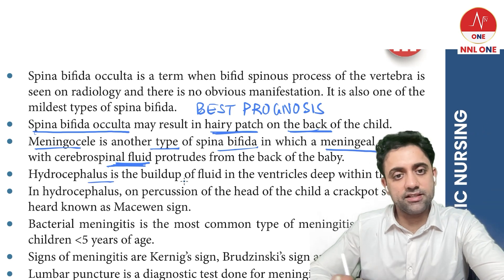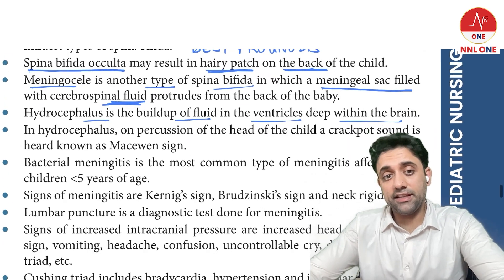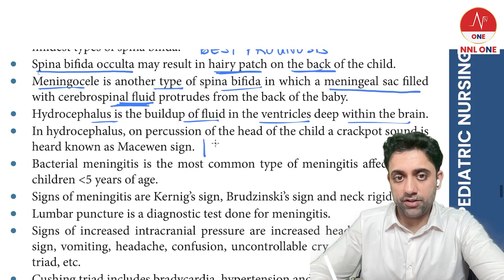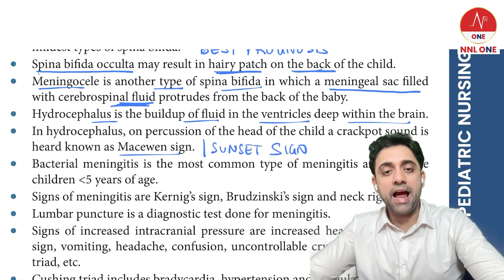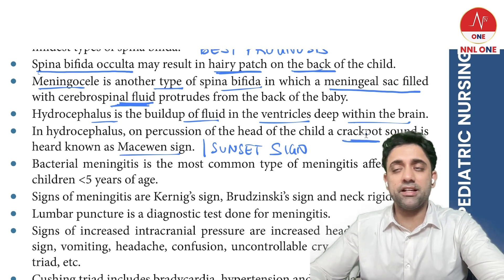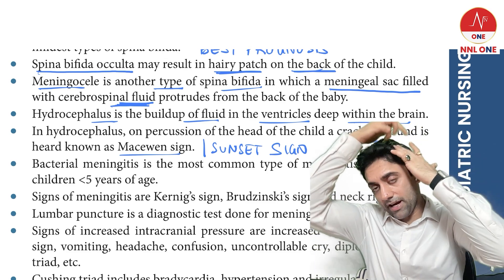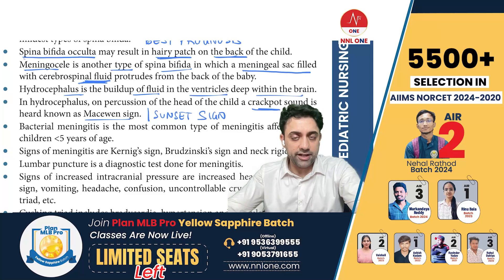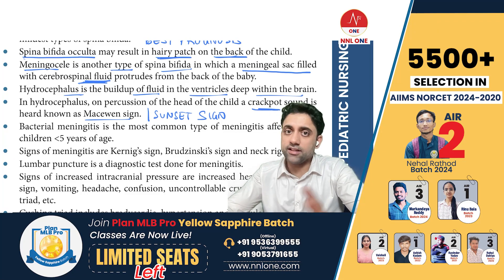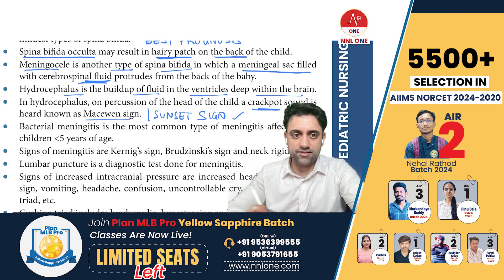Hydrocephalus is the buildup of fluid in the ventricles deep within the brain. Two important signs are seen in hydrocephalus: sunset sign and Macewen sign. The Macewen sign is a crackpot sound — if you percuss one part of the skull, you will hear a crackpot sound on the other side. Both the crackpot sign and sunset sign are seen in hydrocephalus.